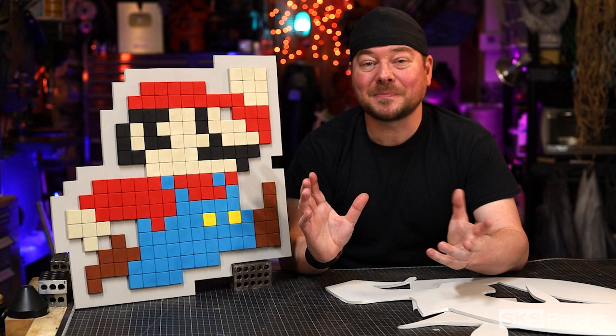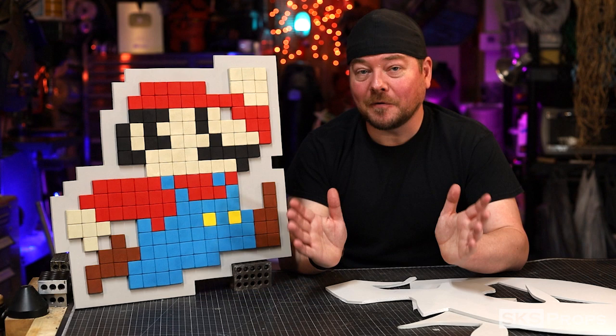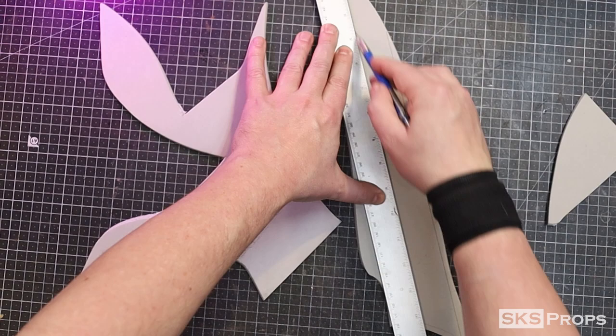but it's an extremely easy project. You just have to cut some squares, paint them up, and glue them together, which means you could definitely build this by yourself or with your kids. And if you would like to make your own pixelated Mario, I have a free foam by numbers PDF that you can download from my website. So let's go ahead and get started.